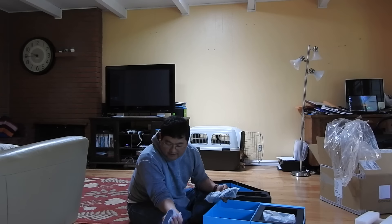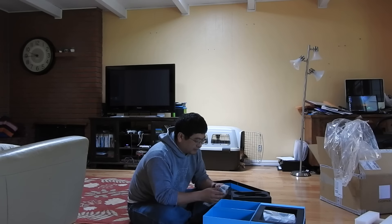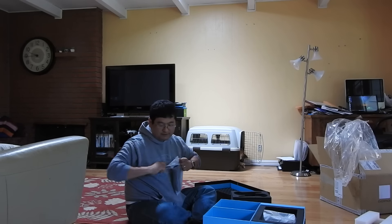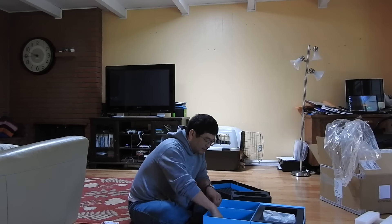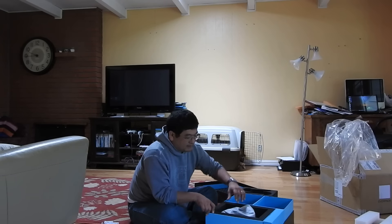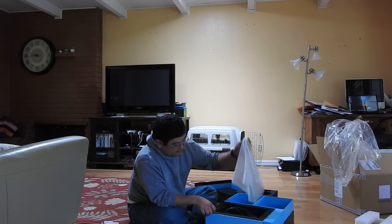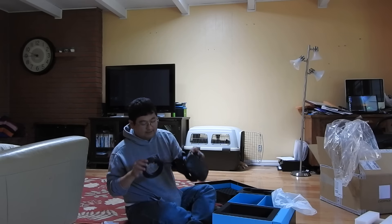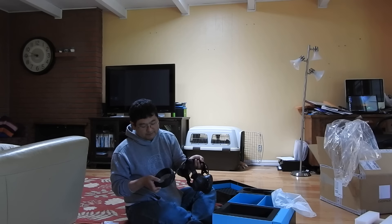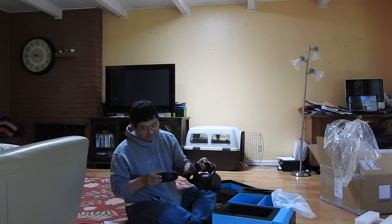You've got to plug each sensor into the wall outlet, and you have to plug the sensors into each other as well using this giant cable. And here is the HTC Vive — it's got a nice long cable to go back to your PC.